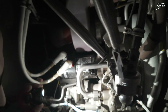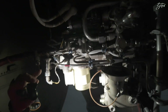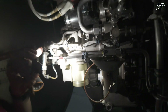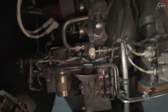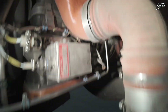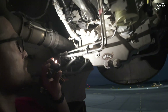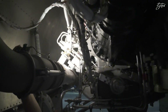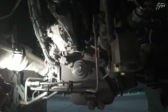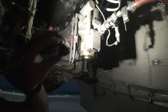From underneath we can find the fuel control unit, which we mentioned before. It provides fuel to the fuel nozzles as we saw, and it also provides the actuating pressure for the bleed control valve. You can see the pipes here that lead into the fuel control unit.